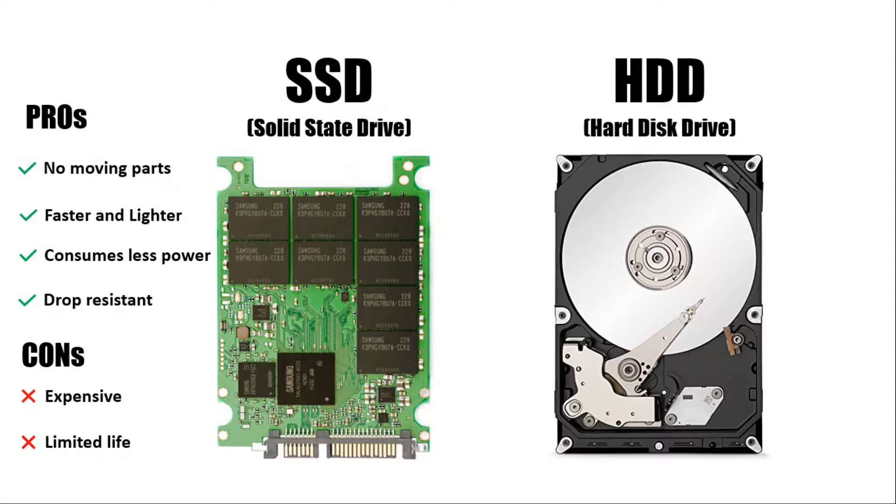Another important thing to know is that SSDs have limited read-write cycles and are generally rated for around 100,000 cycles. However, the pros of an SSD far outweigh the cons, and in 2020 there is no other upgrade that would give you the same performance boost as an SSD.